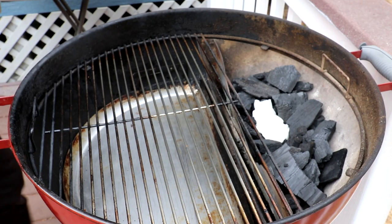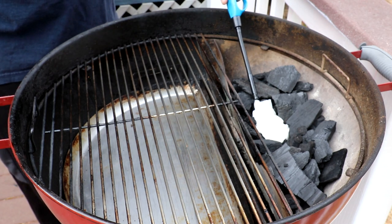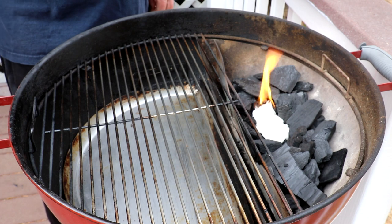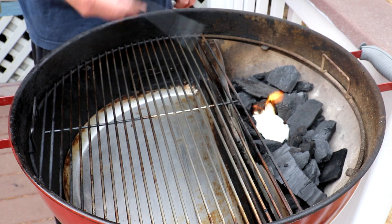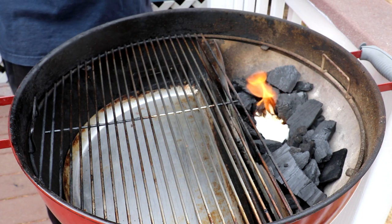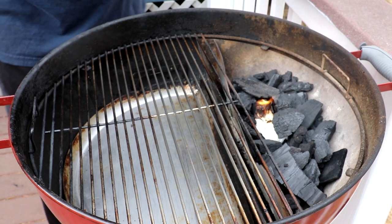I'm using Royal Oak Lump Charcoal for this. I use that a lot — I just like the flavor better than briquettes, and it burns a little bit hotter. This is a paper towel soaked in some vegetable oil I'm using to get this lit, and I'm going to cook the roast indirectly, and cook it until the internal temperature is about 130 degrees Fahrenheit, which is usually what I cook most of my red meat to.